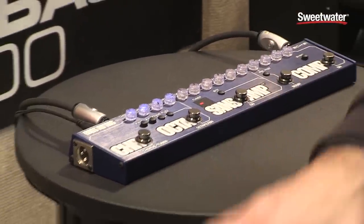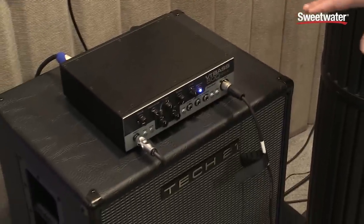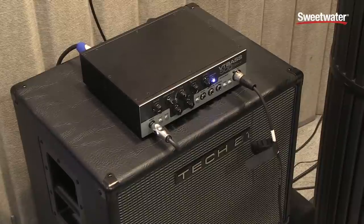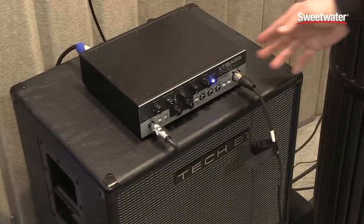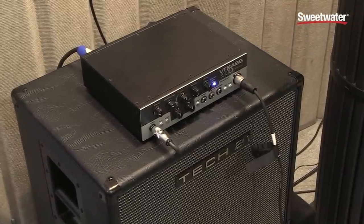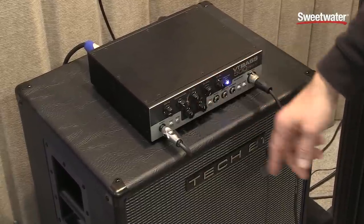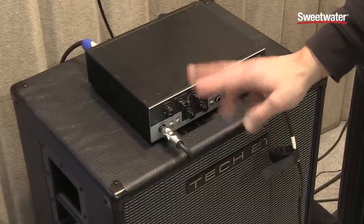We're listening through our VT Bass 500 amplifier. I currently have it set flat so you can hear just the Bass Fly Rig. This VT Bass has a lot of the same features as our VT Bass pedal — we have the character knob and drive control.